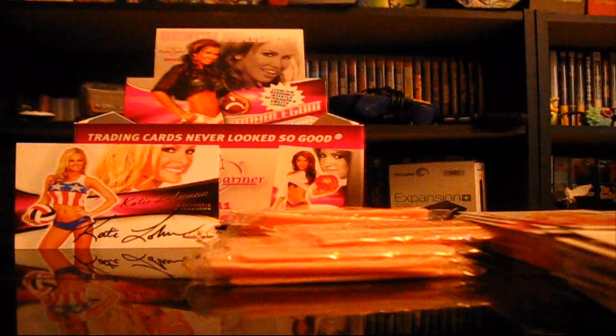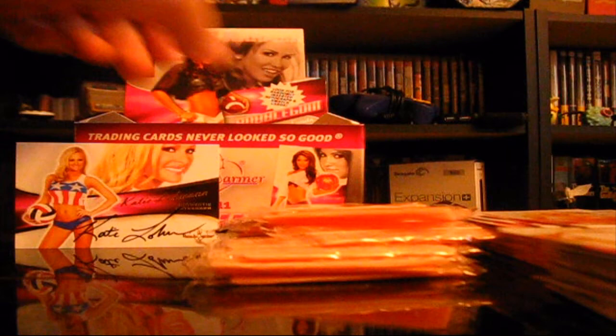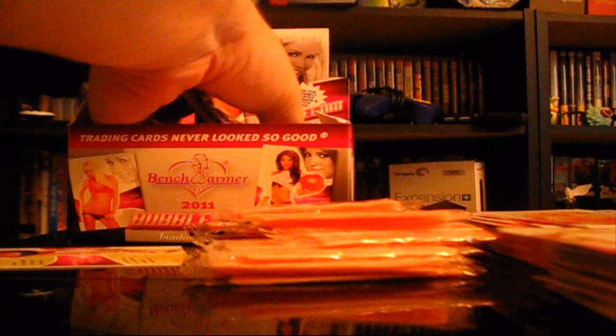Do they only have one autograph card in this whole thing and then no swatch cards — are swatch cards lies? Because I haven't seen anything that looks like a swatch card. We obviously got the autograph card because it says authentic autograph on the card. Terry Wilson — got her already. Melissa Hunter, Nicole Bennett, Cecile, and Janae — we already had all of these. Holy cow, there are still so many packs.